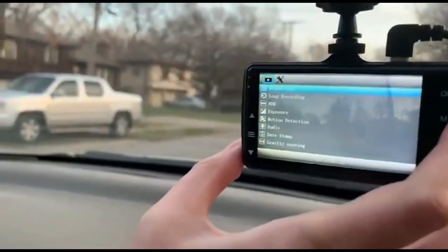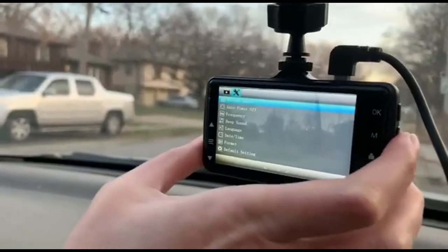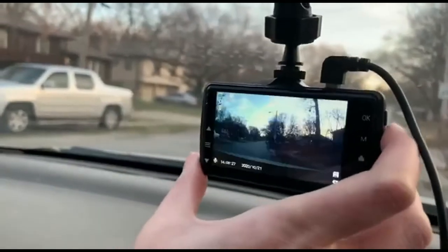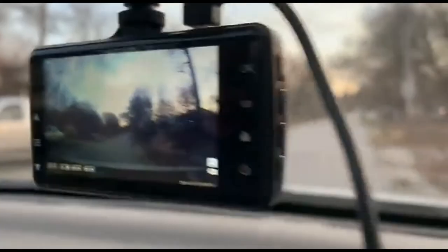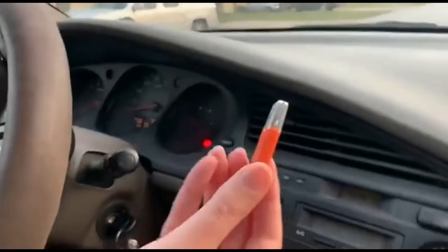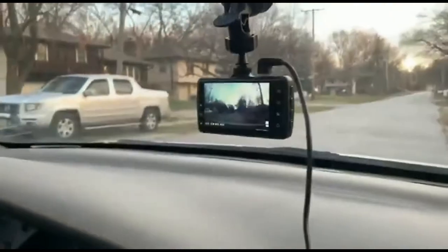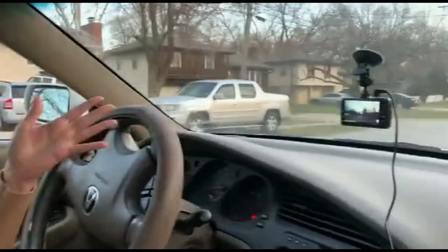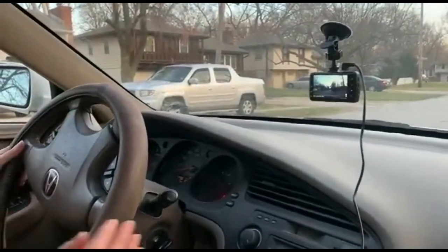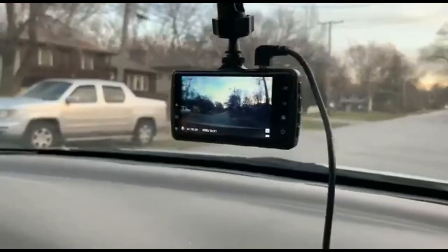I'm going to press OK to stop the recording and access the menu — there are all these different options. Going back to the camera, it'll record, do a still photo, or play back footage. It has an SD card, and if it gets full you can use this USB adapter to upload your footage to your computer. It's pretty cool and does a lot of different things — you can use it to prove you're not at fault in an accident.